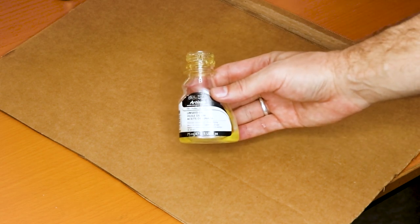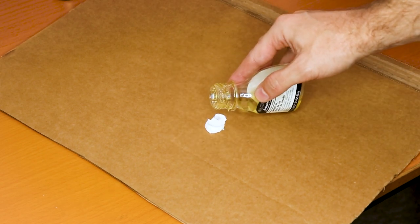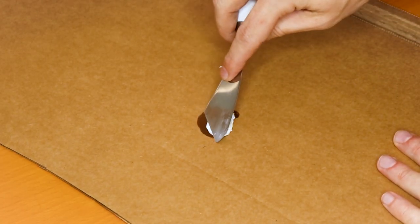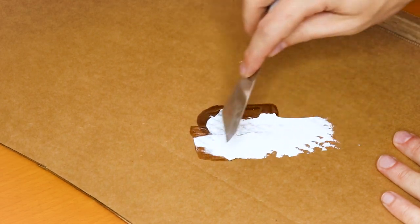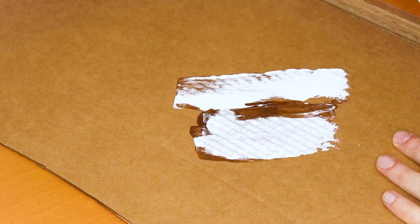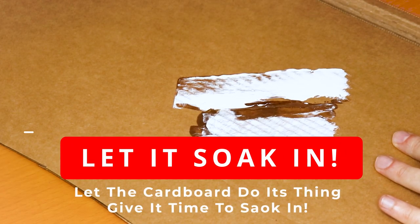To show you how well this technique works, I'm actually going to introduce extra oil on top of my paint. This way you can see how well the cardboard will absorb the extra oil because it is porous. All you need to do is just pull out your paint and mix it so that it exposes more surface area to the cardboard, allowing it to soak up all that extra oil.